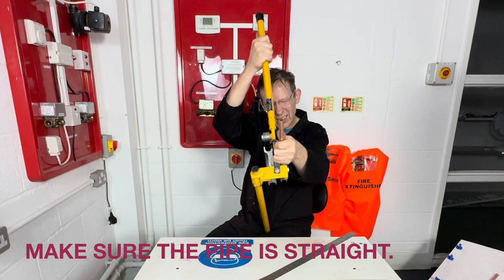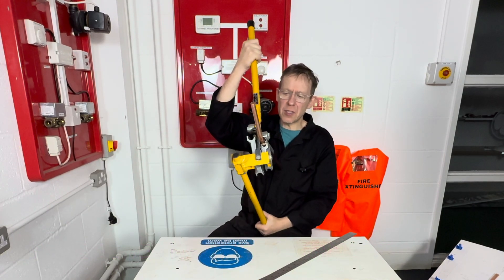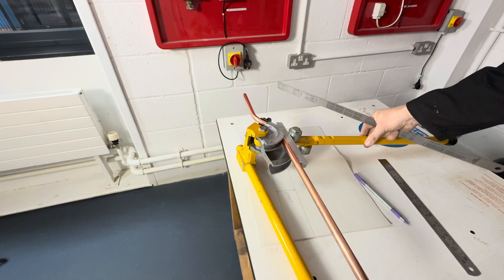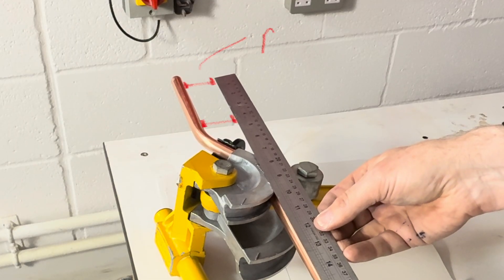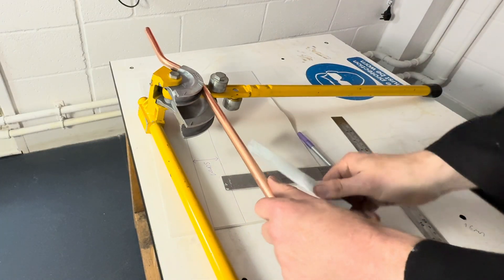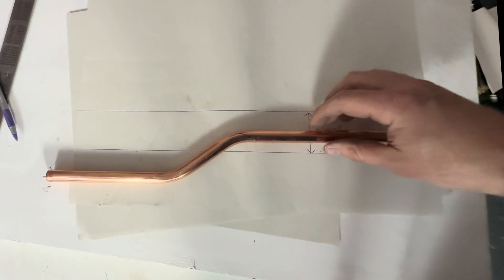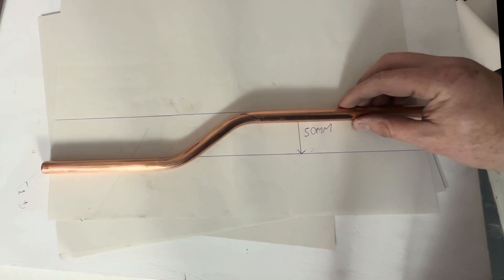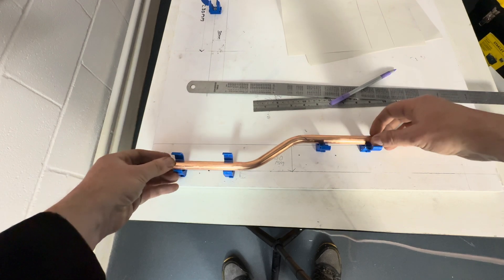We then proceed to bend the pipe to the same angle as the first bend. Start to bend it — I think that's in line there, like that. Take the pipe out and put that onto the diagram. Just looking like that, let's then try it on our jig.